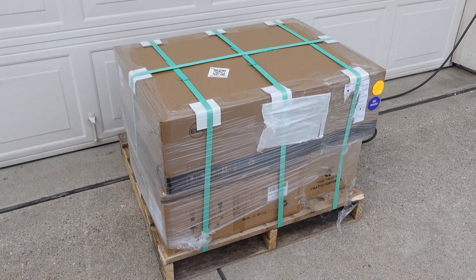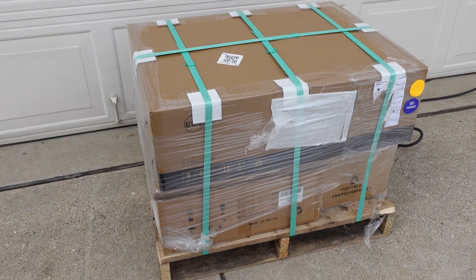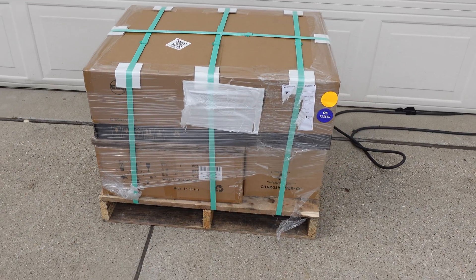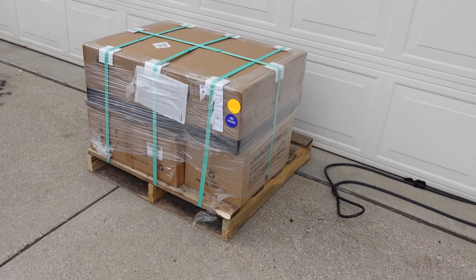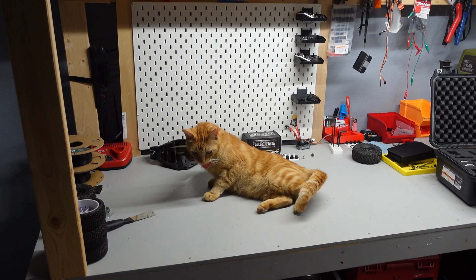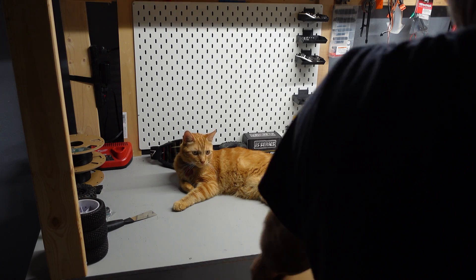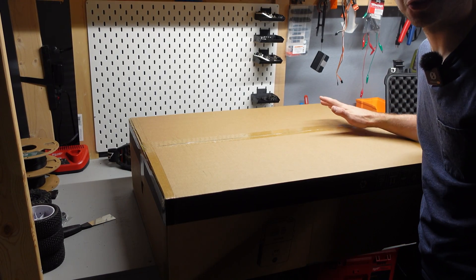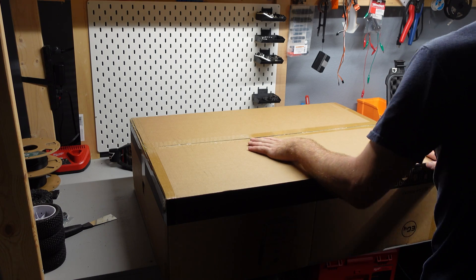On this pallet is the next upgrade for our solar power system — three boxes, all ordered from Signature Solar. My plan is to get this all in the house, unbox each component one by one, show it to you guys, go over it, and give my thoughts. I'm just waiting for my buddy to come over because I can't move this by myself. This thing is heavy — all my animals want to be in here too!